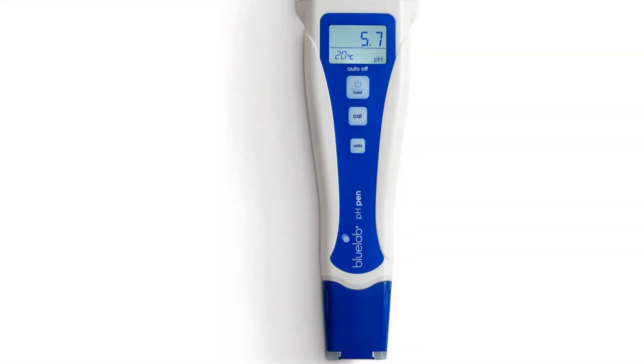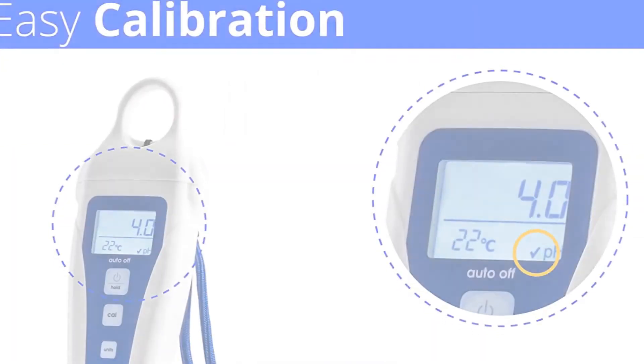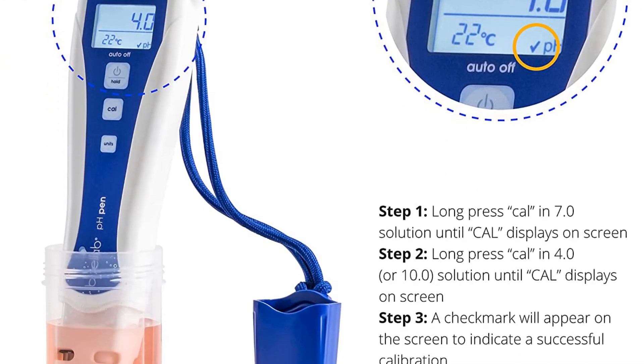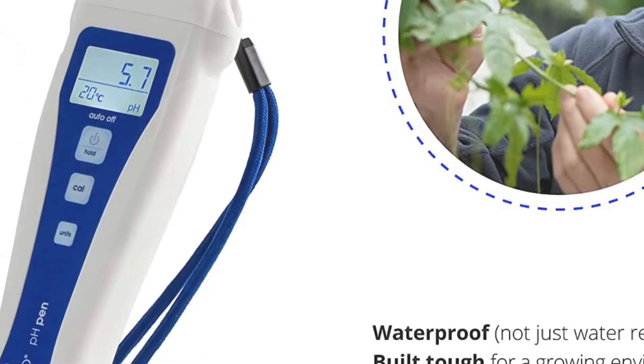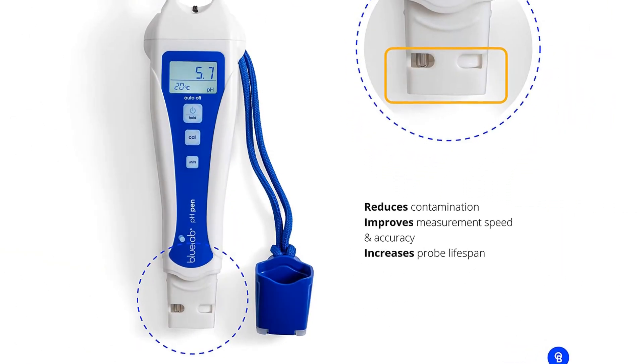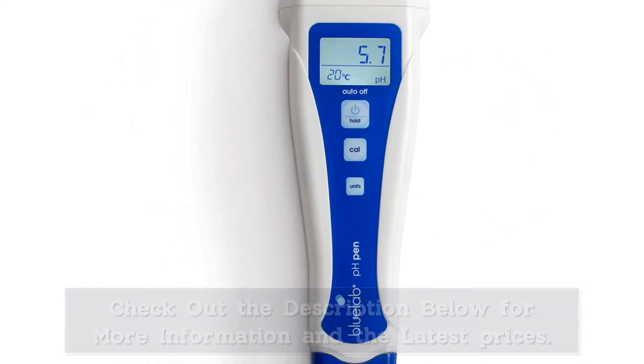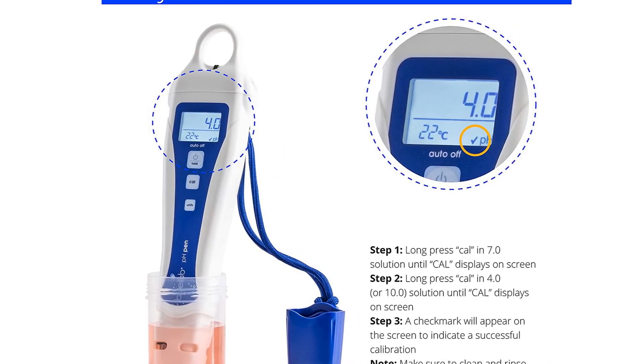Number 1: The BlueLab pH pen is the best pH meter for hydroponics out there. It measures pH and water temperature, and the backlit LCD display makes it easy to read. I've written a more in-depth review of the BlueLab pH pen, but the basic idea is that it's my favorite digital pH meter and the one I use in my gardens on a daily basis.